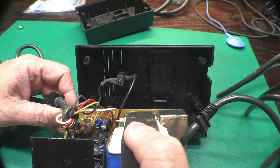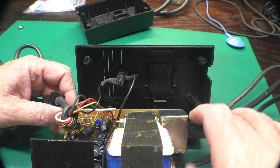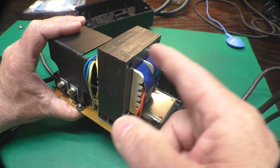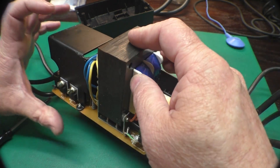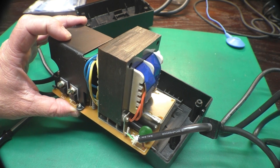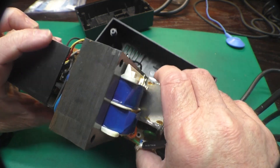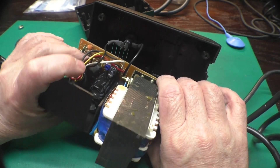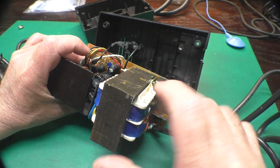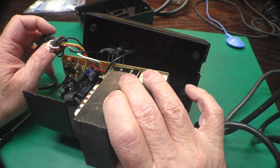The power supply is kind of bolted to this little flimsy circuit board. In this type of DC to DC converter, the voltage is first stepped down through a big transformer and then switched to produce the regulated voltage, so it's still relatively heavy. In most modern DC to DC converters, the incoming power is first rectified and then switched at a much higher frequency, so you have a smaller transformer.